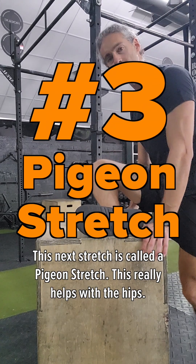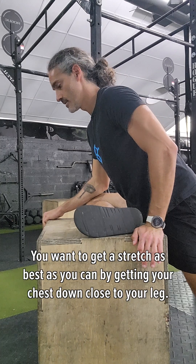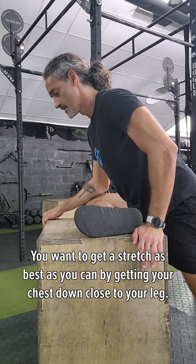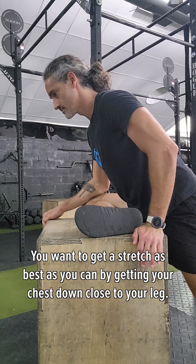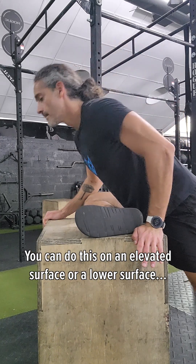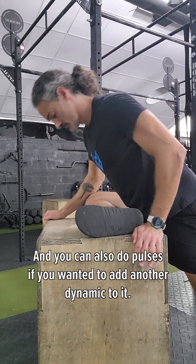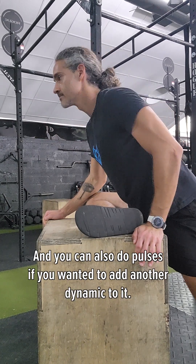This next stretch here is called a pigeon stretch. This really helps with the hips. You want to get a stretch as best as you can by getting your chest down close to your leg. You could do this on an elevated surface or a lower surface, and you could also do pulses if you wanted to add another dynamic to it.